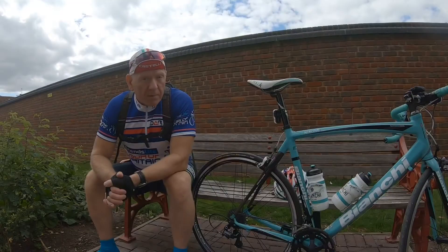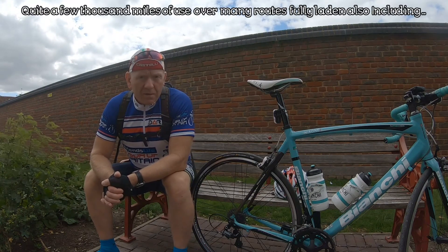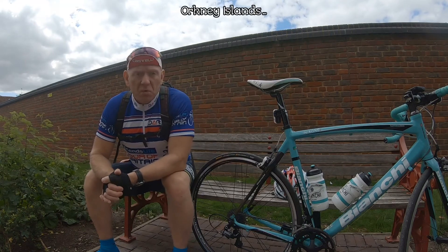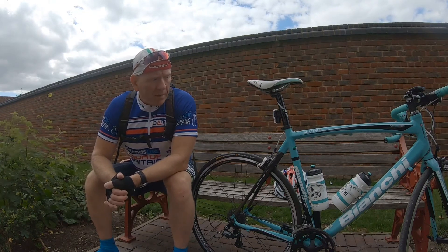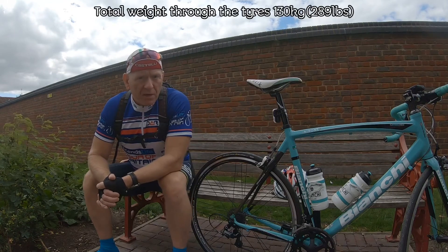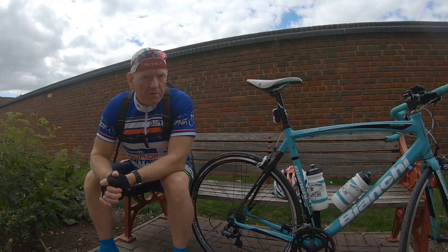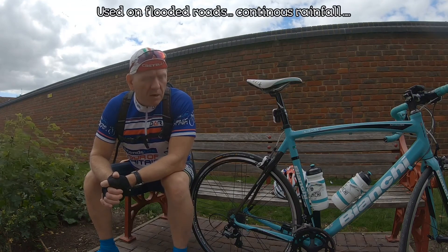These tyres have held up extremely well. Never let me down, never had a puncture. Bearing in mind, I'm not the lightest — I weigh in at 109kg, with 7.8kg for my backpack and a back loader under the seat at 2.8kg, so that's all in at around 119kg. Add the bike and bottles — roughly 130kg or 289lb. That's a lot of weight going through those tyres, and the cornering and grip have been fine. I've been rained on continuously for up to 100 miles and they've been fantastic.